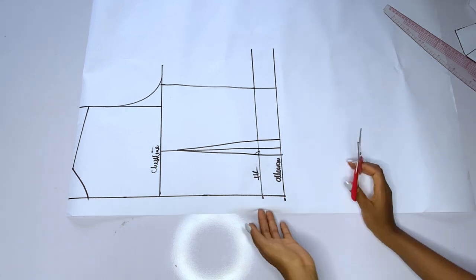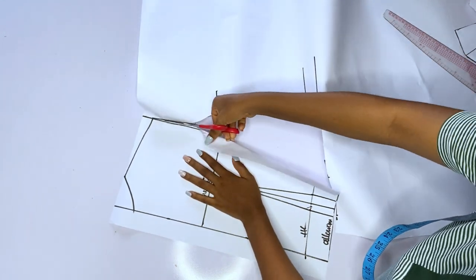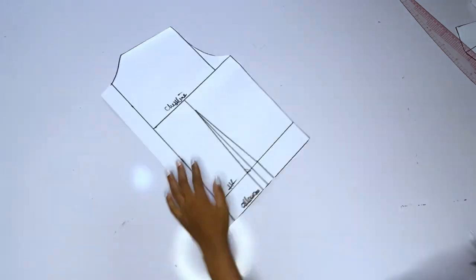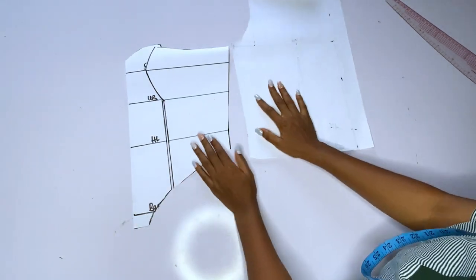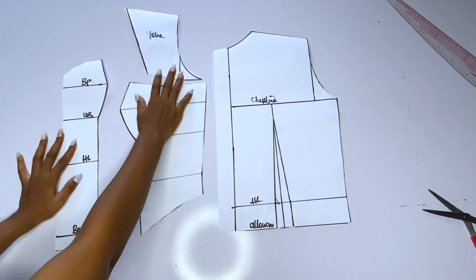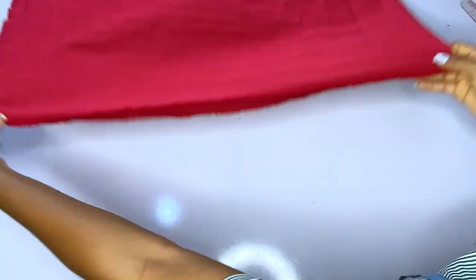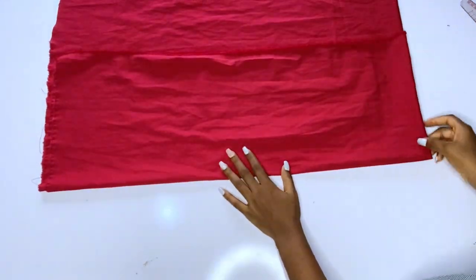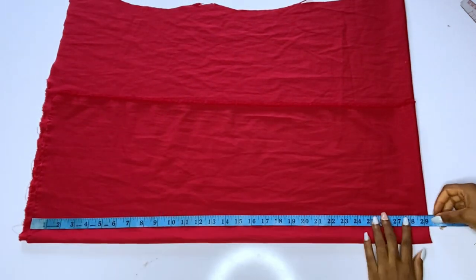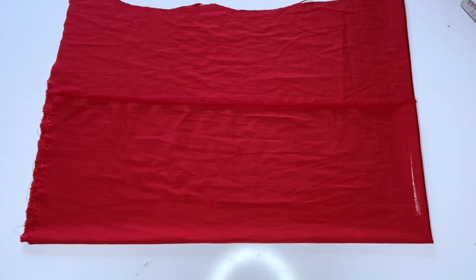After cutting out the back, we will cut the sleeve. I want to add an A-line sleeve — if you want a straight sleeve or a puffy sleeve you are free to do that. At the end of the day, this is the front pattern and the side pattern — remember the front pattern has a yoke for the queen-and-neckline. For the sleeve, I'll fold my fabric twice and cut out my A-line sleeve. The length will stop at 28.5 inches — I want it to be really long. That is where we stop for today; the video is too long so I divided it into Part A and Part B. This is for the pattern drafting and cutting.